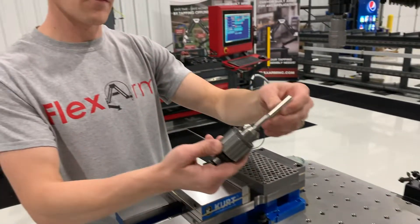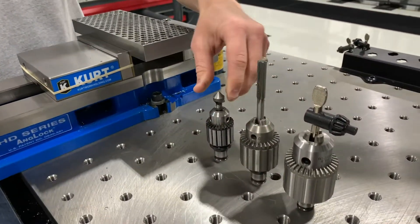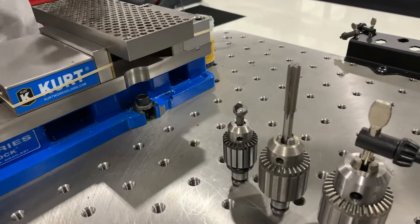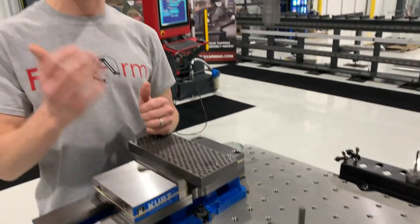On this one I have a reamer, just as an example — we can put anything in there. And on this one we've got the chamfer tool. You can put a reamer in that one, a drill chuck. We can fasten with it. I could put a Phillips head or a flathead in there.